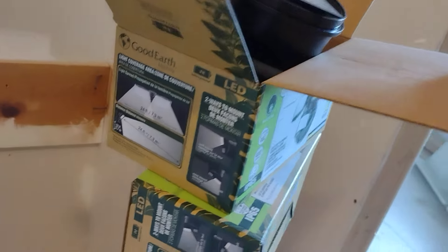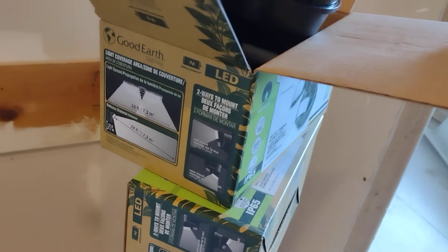I live out in the country, so I got to put these bright LED motion sensor lights out, along with my security cameras.